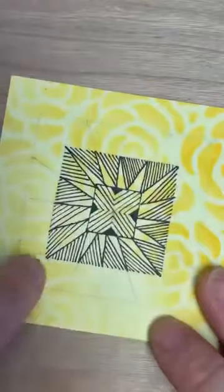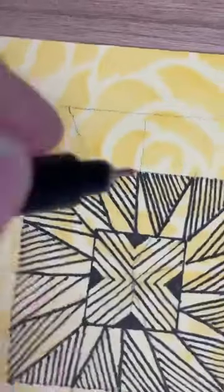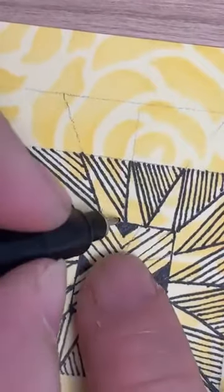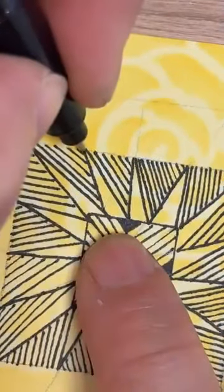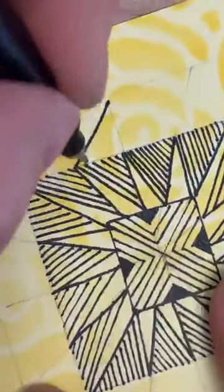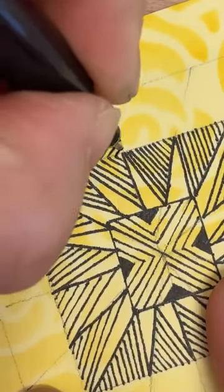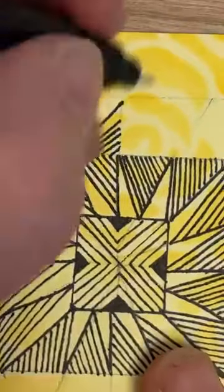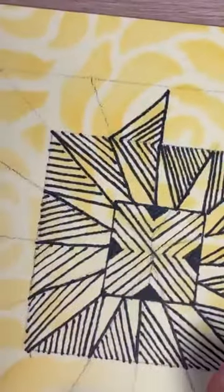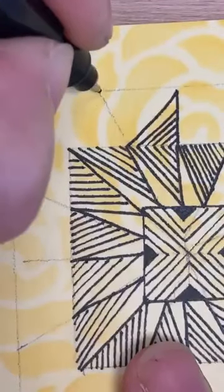Now let's look at this row around the top edge — going in a little bit. Before I went this way with my diagonal; this time I'm going to go the opposite way. So if you've already gone that way, you're going to go the other way. I'm going to draw those lines in there as well, and bring that line in to join — forming a triangle shape. I'm done in this row.